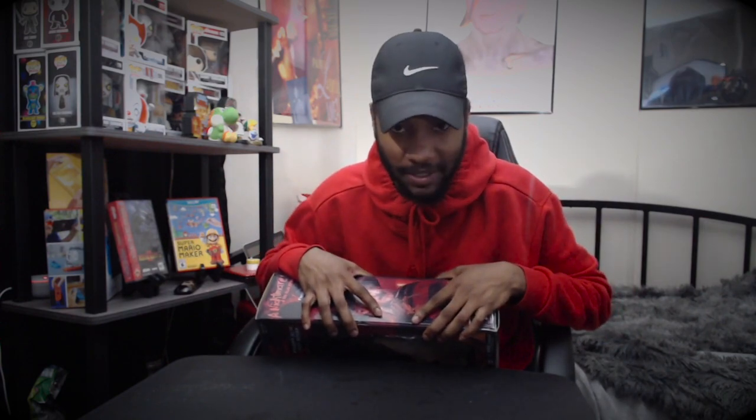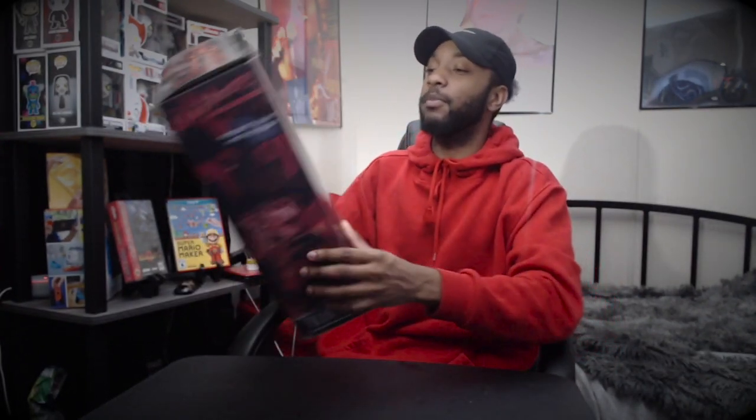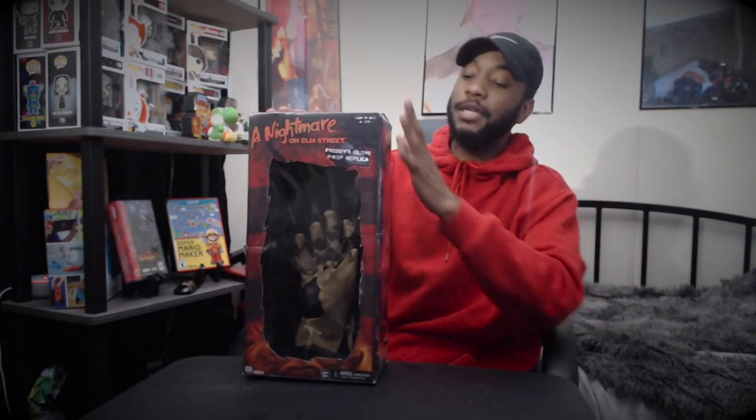Today is a very special unboxing. We're gonna unbox the BAM — the Freddy Krueger replica glove. Is it from the first movie? I think it's a prop replica from Nightmare on Elm Street, the original movie. This is not his, but this is one they made that's just like it. I don't know how close the similarity is, but here it is. It's pretty dusty.